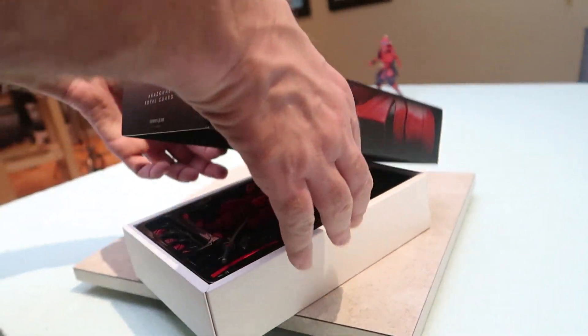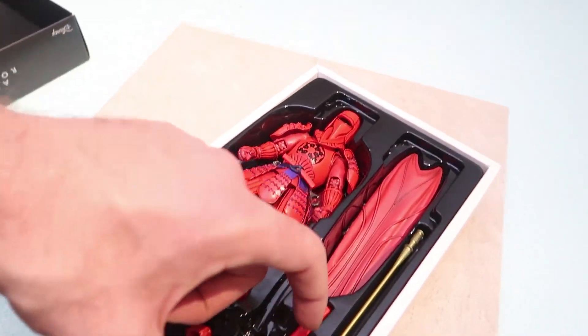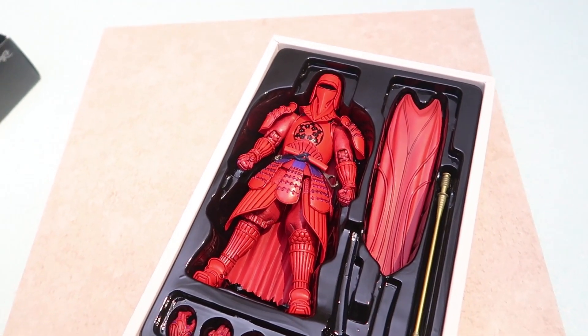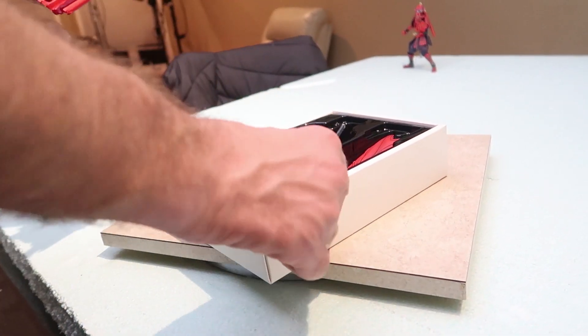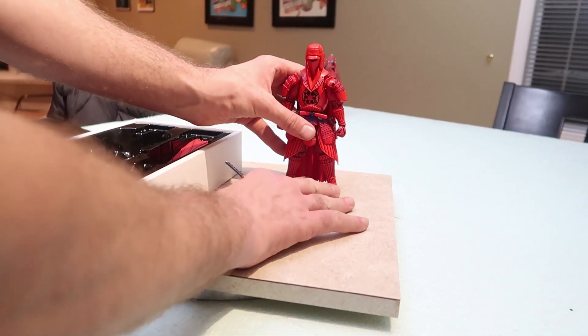Alright, let's see this. Oh, he looks better! Much better — like right off the bat, it's almost like they just get more of a chance making the Star Wars ones first, you know? He just feels more solid.